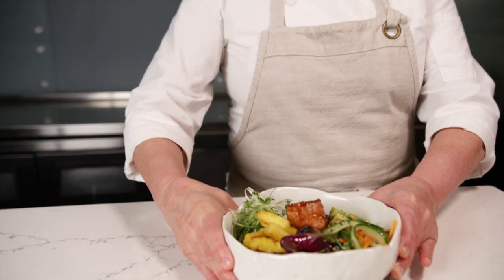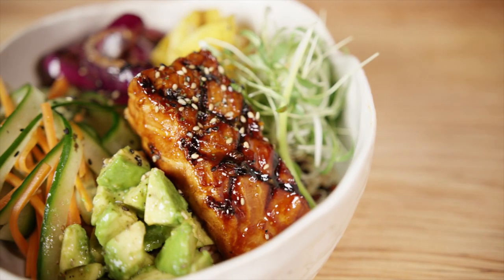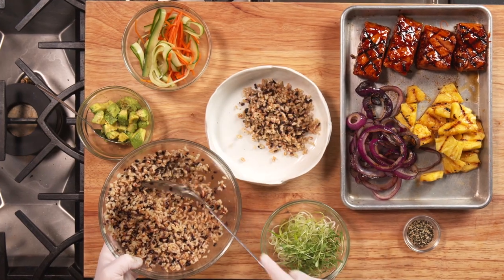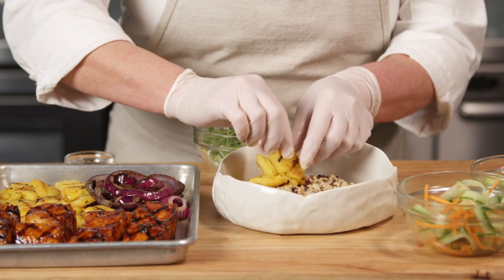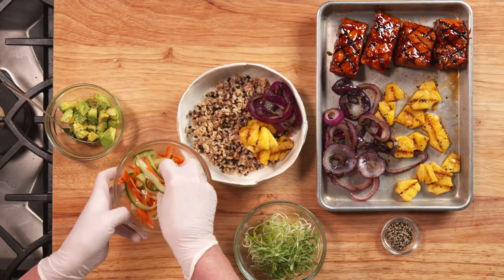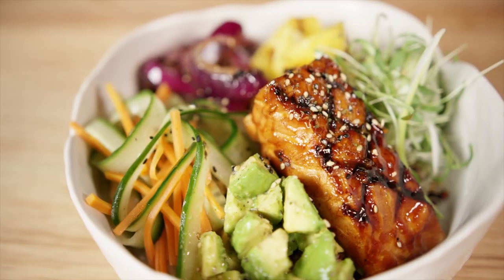In this huli huli salmon bowl, we're using thick, delicious cuts of marinated and grilled Aqua Bounty salmon, served with a bowl of multigrain mix of rice, quinoa and purple barley. I'm talking this Hawaiian style salmon bowl with grilled pineapple, red onion, cucumber, pickled carrots and avocado. Let me show you how it's made.